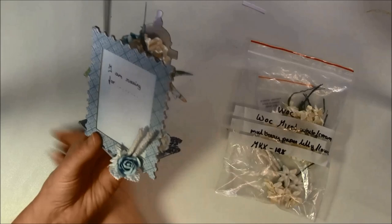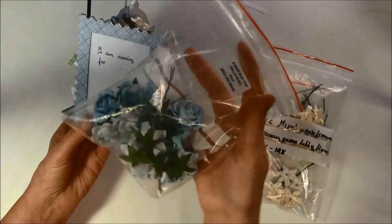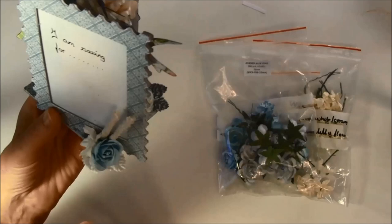Here is a turquoise or aqua color and this comes in a mixed pack with 35mm trellis roses. They are really beautiful and I think it's great that it comes in mixed packs so you get a lot from them. Here I just took off a couple of petals to make it a bit smaller.